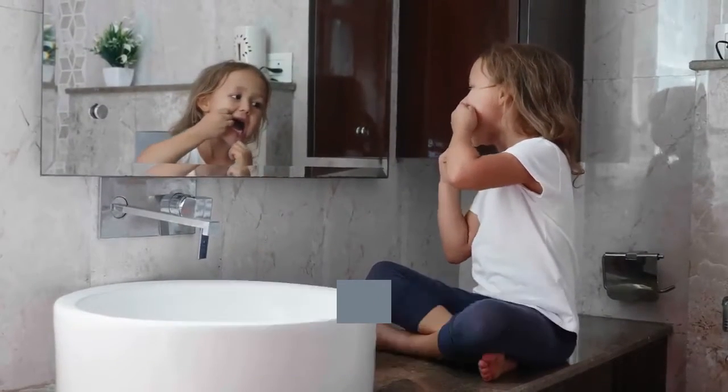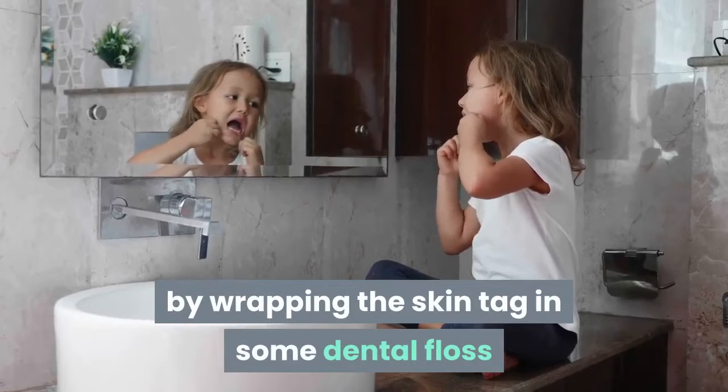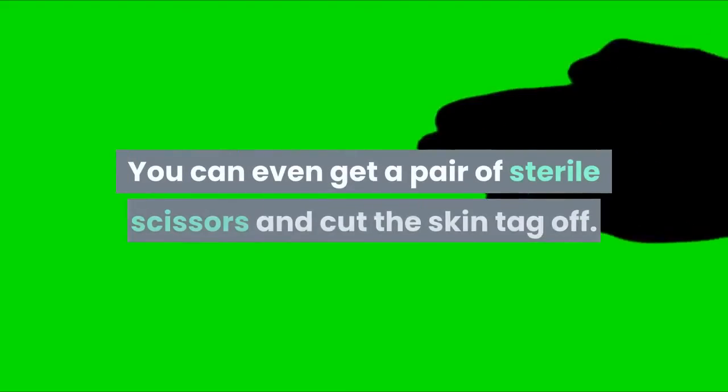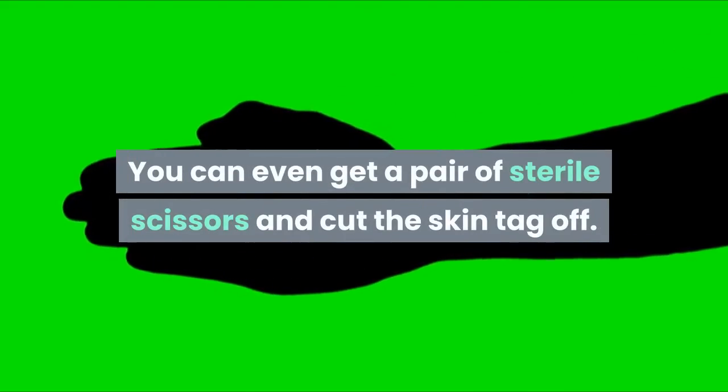Alternatively, you can try doing it yourself by wrapping the skin tag in some dental floss or cotton, and thereby starving it of blood and oxygen. You can even get a pair of sterile scissors and cut the skin tag off.